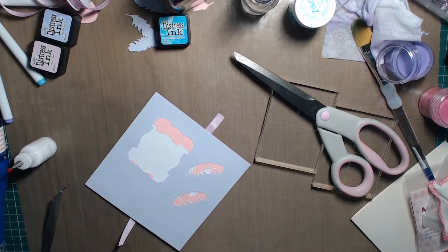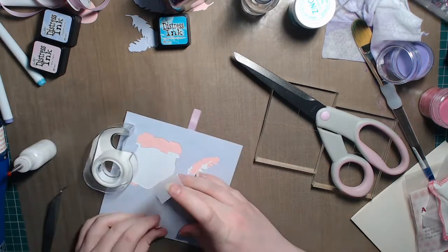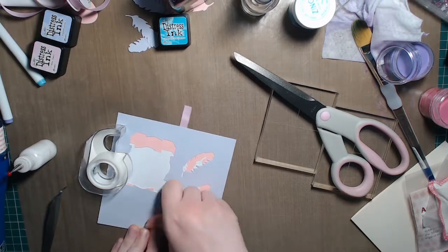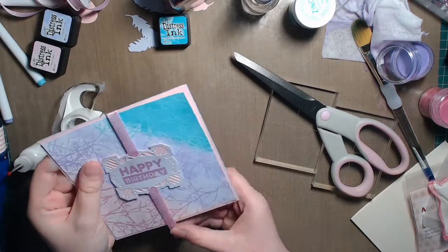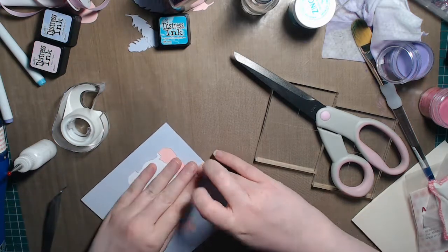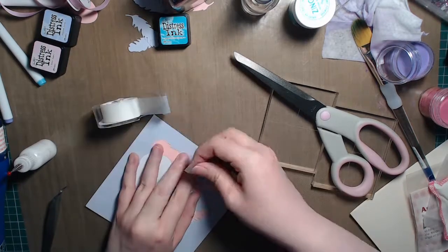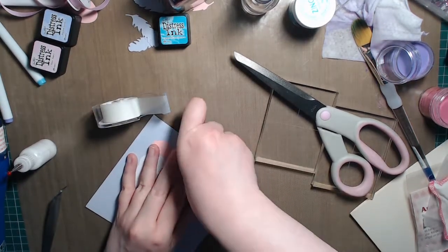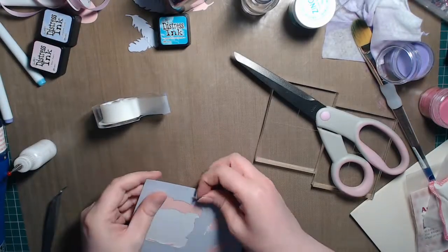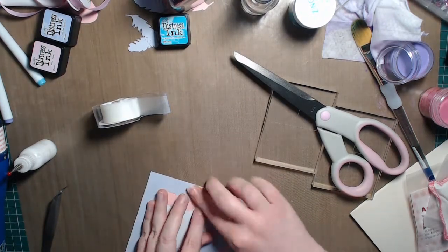Put the first piece of tape down, look at the front, line everything up so it's nice and straight, then stick the second piece down without warping the card — we don't want it too tight — and without going over the front of the card either. So that's the panel done.